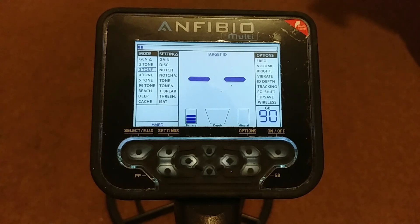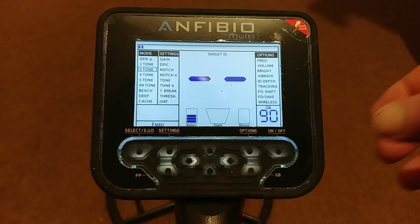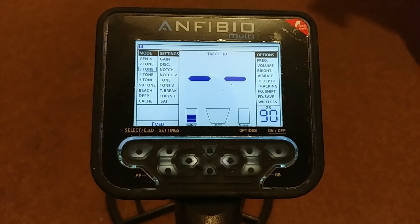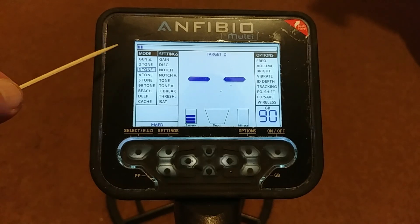Hello folks, today we're going to have a look at the menu system on the Amphibio Multi. I've switched it on — you simply push down and hold the on/off button and it scrolls on in a couple of seconds. The first thing we're going to look at is your modes.